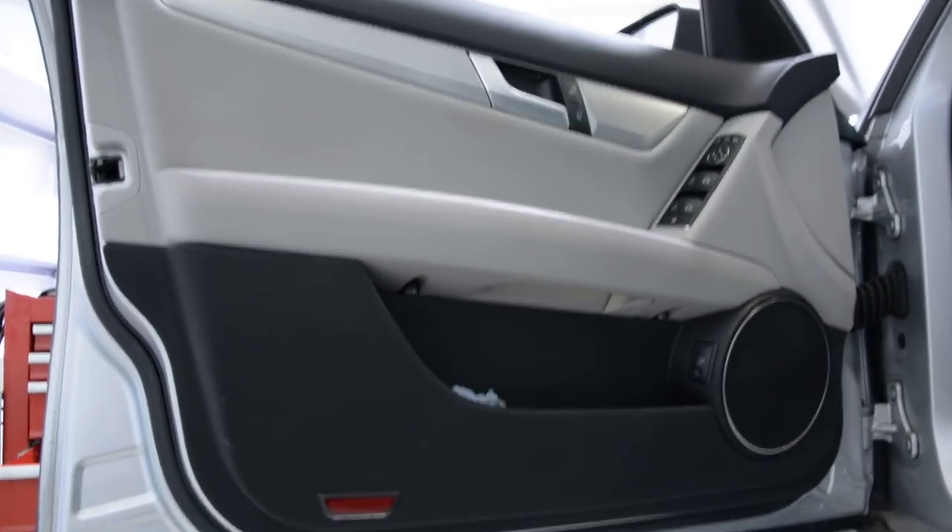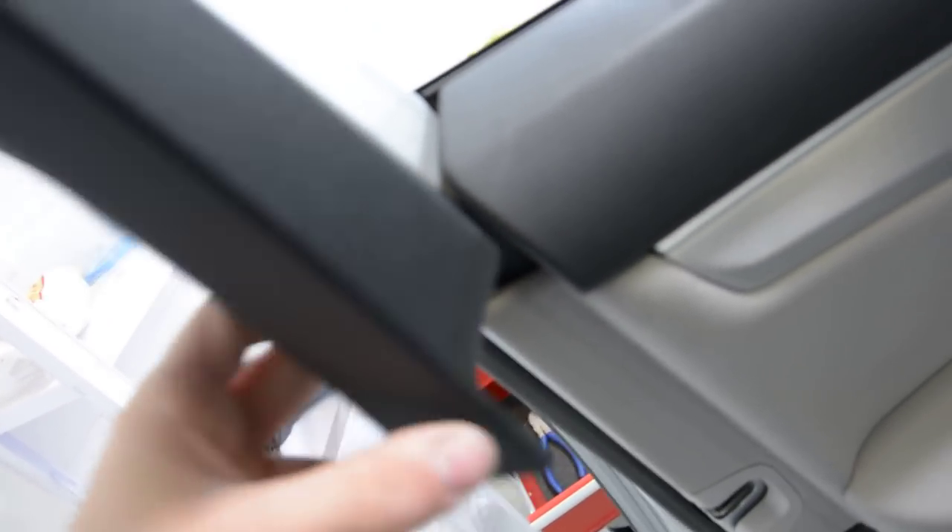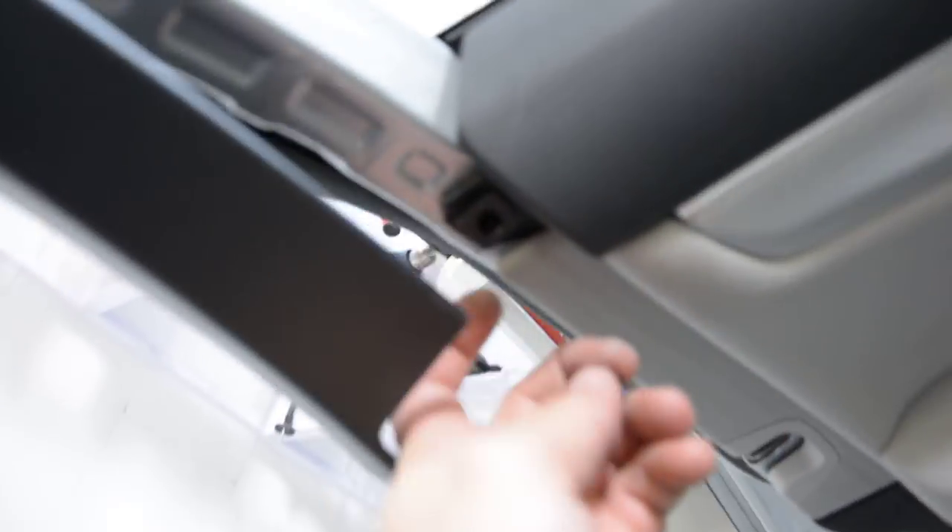I'll remove them. After that, on this pillar, you must pop out this thing — you must pop it out from here. Under this, you have this clip, you must remove it.